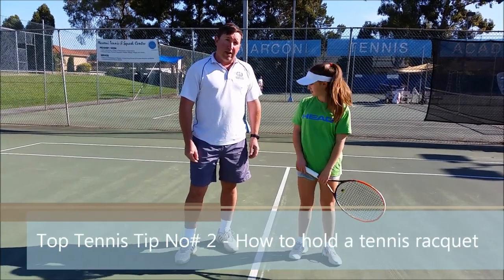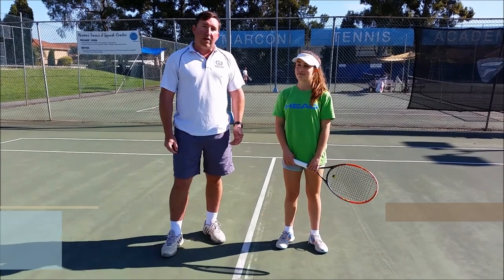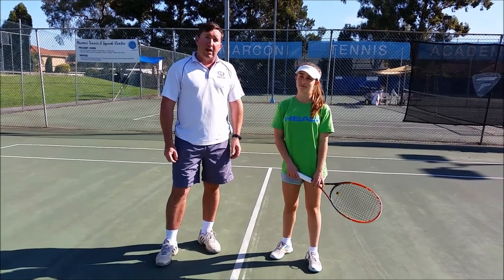Hi, I'm Stuart Wicker from the Marconi Tennis Academy. Today we have Chelsea Arezzo and Chelsea is going to assist us in looking at how to hold a tennis racket and the best grips used for a forehand and a backhand.